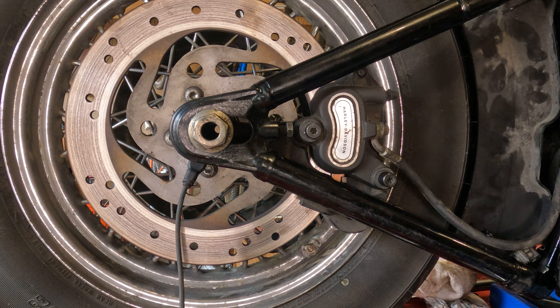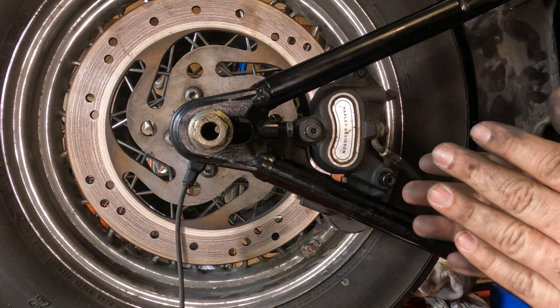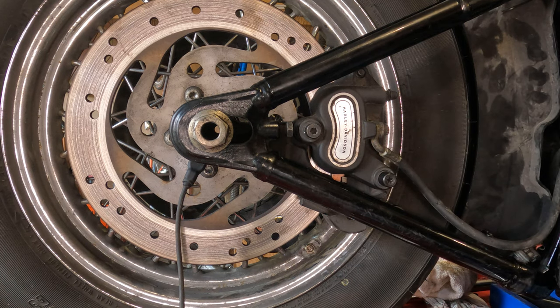Remember, before you go for a ride, pump your rear brake a few times, because you need to get those pistons and the pads to seat up against the rotor again. Otherwise, the first time you hit the brakes, you're not going to have anything — and nobody wants that.